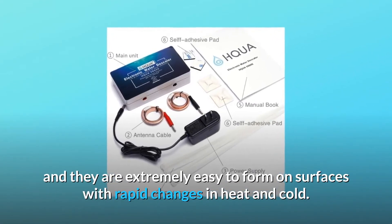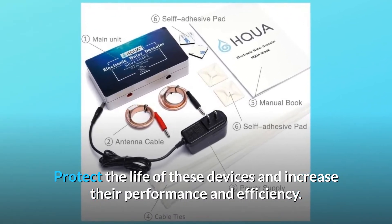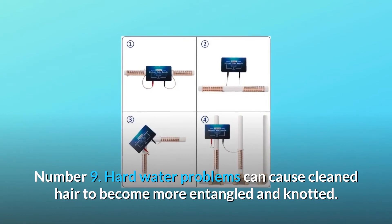Number eight — prevents and reduces scale on heating equipment. Scale is extremely easy to form on surfaces with rapid changes in heat and cold. This product protects the life of these devices, increases their performance and efficiency, and saves you on electricity bills.